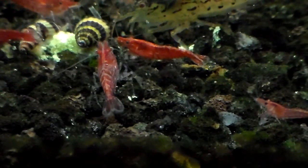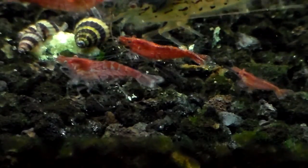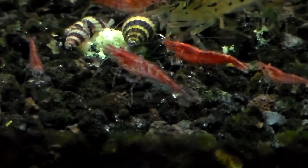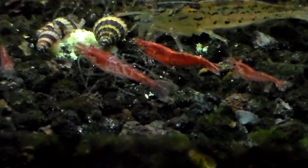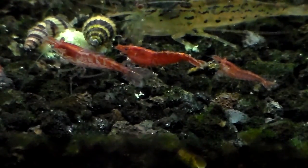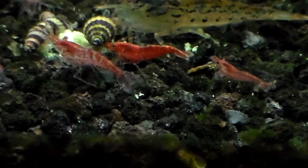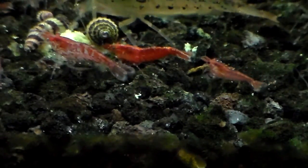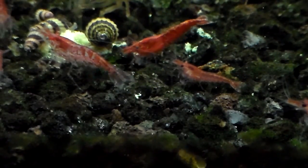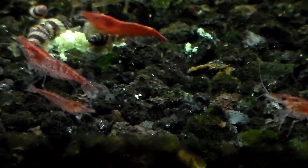Probably within a couple of days it's going to shed its exoskeleton and grow a new one. You can see this one right here — see how its eye is black? You can pretty much tell the difference right there. So the left one in a few days is going to shed.